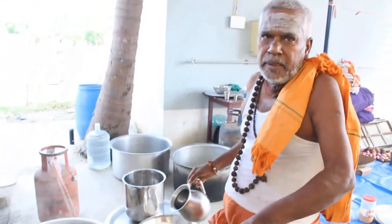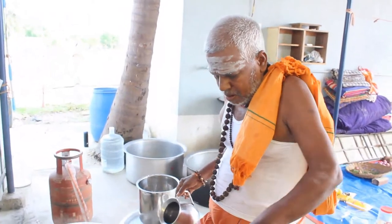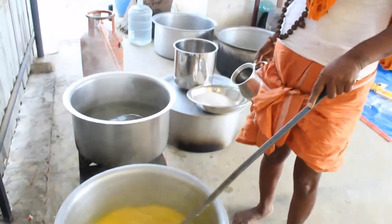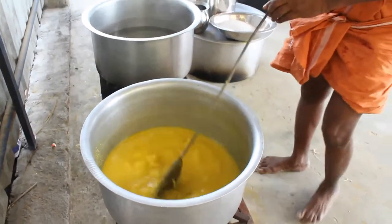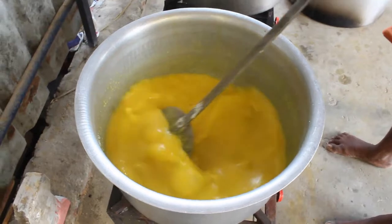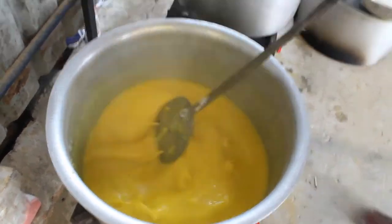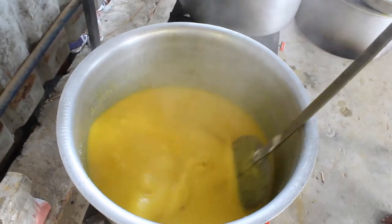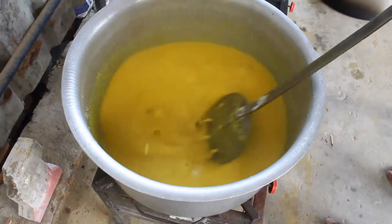I'm pouring it in a couple of minutes. Now we have to boil the water. We are going to boil the water.